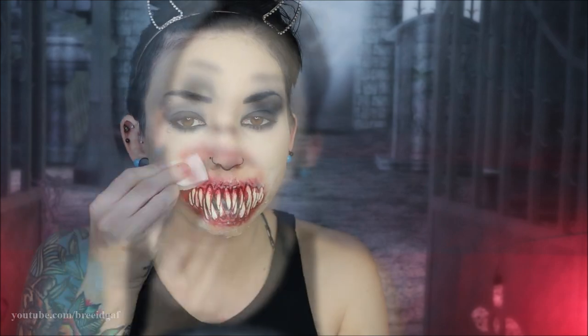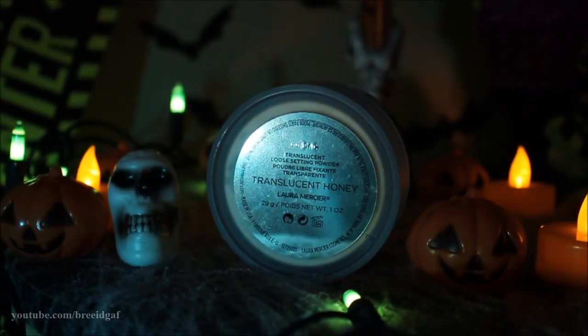Once it is stuck on there, it is time to focus on those edges. I'm using more liquid latex on a little white wedge makeup sponge — you want to be pretty liberal with this. I'm going over all the edges around my entire fake mouth. You want to let each layer dry in between, as this builds up a nice barrier so you can't really see the edges. I think I did maybe four to six layers somewhere in there. This just works a lot better when you have brand new liquid latex.